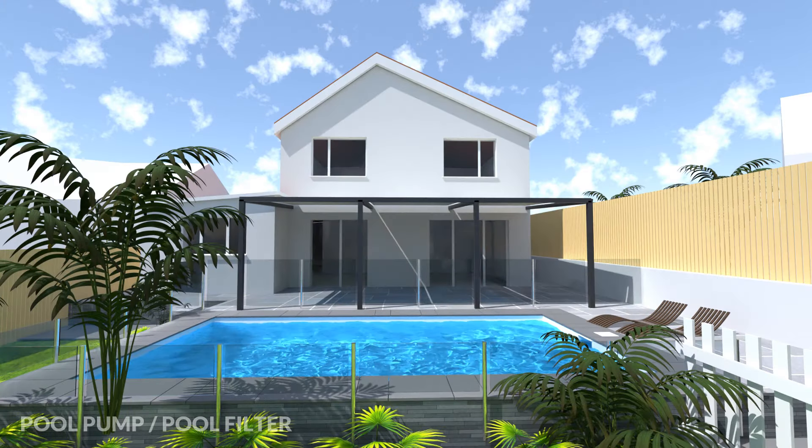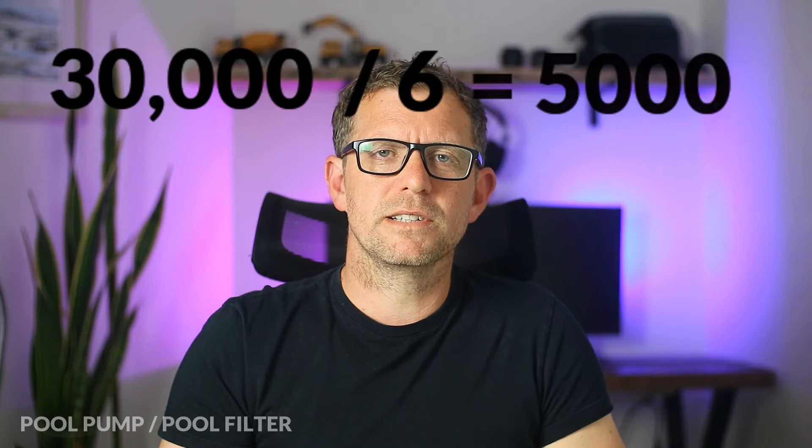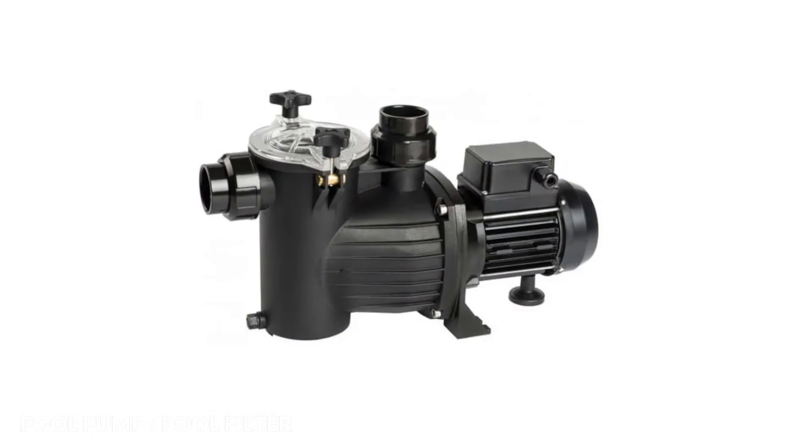In order to know what size pool pump I need I first need to understand a few things about the pool. First, I need to know the pool volume — in my case the pool is 30,000 litres or 30 cubic metres. The pump needs to be able to completely cycle all 30,000 litres in around six hours. 30,000 litres divided by six is 5,000 litres, so the pool pump needs to pump 5,000 litres per hour. In addition, the pool heater needs between 7,000 and 9,000 litres pumped through it per hour, which means I actually need a much more powerful pump — between seven and nine cubic metres per hour — so I'll probably need a pump that's around one horsepower in size.